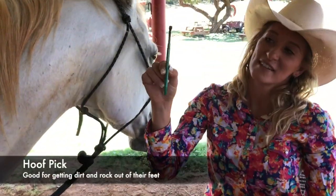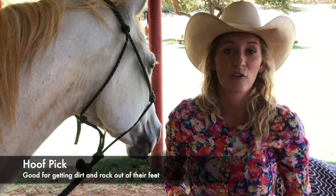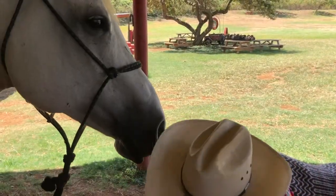The last important thing we have here is called a hoof pick, and that is for our horse's feet, or hooves. When we have a horse getting ready to go for a ride, one of the most important things we have to do is make sure that they don't have any rocks or dirt or mud stuck in their feet.